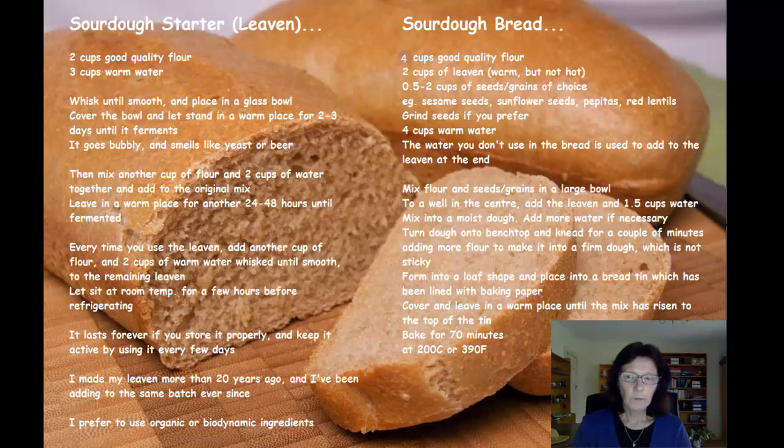That leaven will last for years — I've had the same leaven that I made over 20 years ago and I've used it up to today. You just use some in your bread and leave some over, then when you've made your bread you add more flour and water to the leftover leaven and use that the next time. Just keep going for years and years.